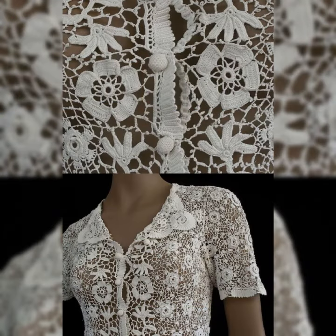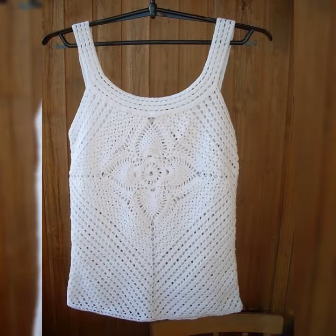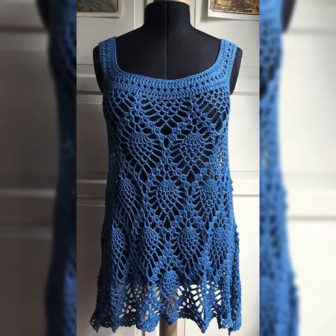In today's video I have brought amazing and stylish beautiful lace top design ideas, which you can see. You will be able to get elegant and awesome lace top designs in different styles and different types of lace.